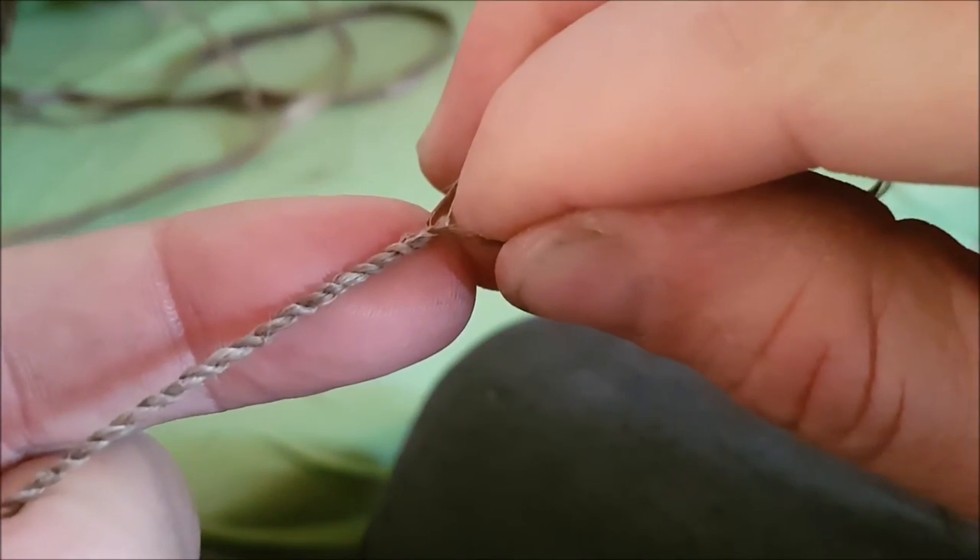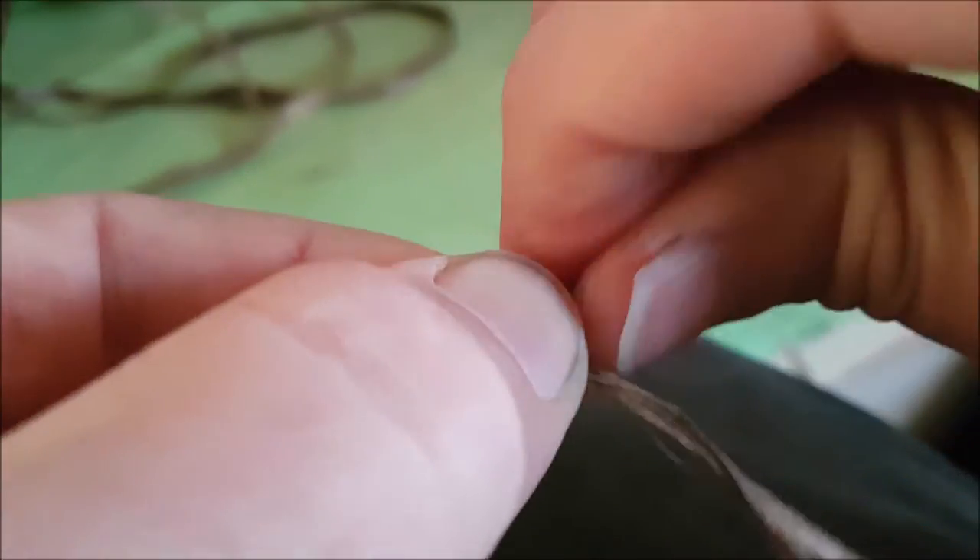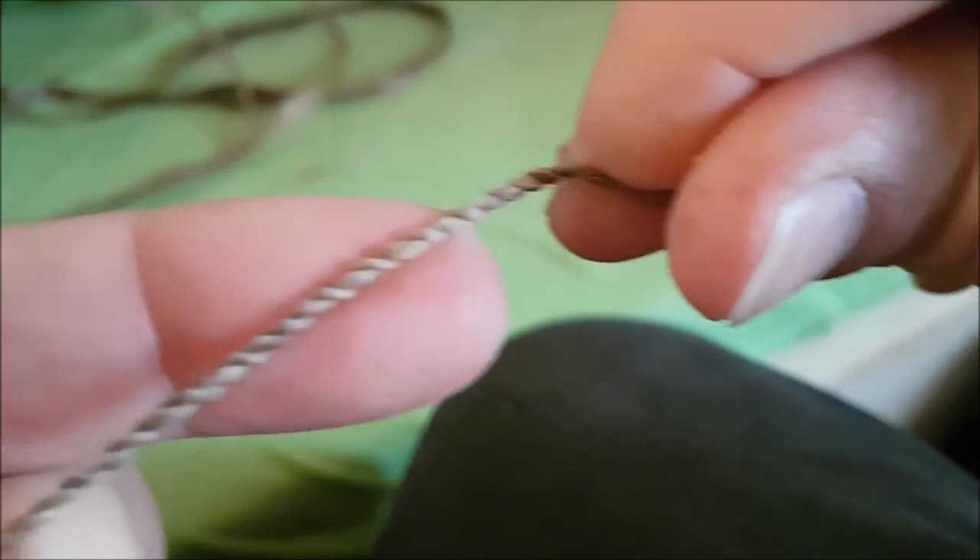If you do it slowly with the end result in mind, you will be better off. Every twist you put in there makes the cord more valuable to you — you know what you put in there and the effort it took, and you will love it more instead of a fast, sloppily made thing that will break when you're in need of a fire or whatever.